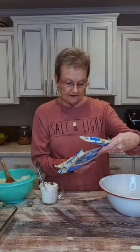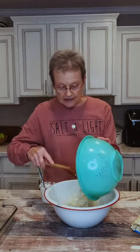Use three bags of frozen cauliflower. Put water in your boiler and cook them until they're tender, then drain the water.